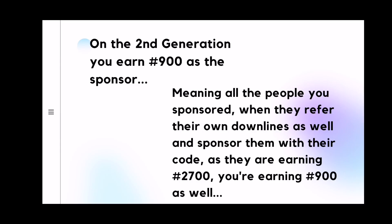On your second generation, you earn 900 naira as the sponsor. What this means is that those people you directly sponsored and you earned 2,700 naira — they themselves will equally sponsor new people into the business. When they sponsor new people into the business, they earn 2,700 per referral, while you that was their sponsor will earn 900 naira. So as your downlines refer their own downlines and earn 2,700, you are earning 900 naira as well.